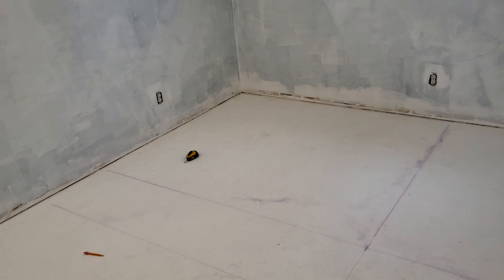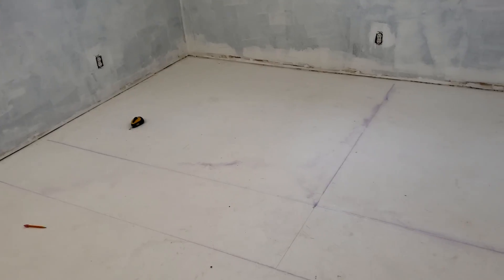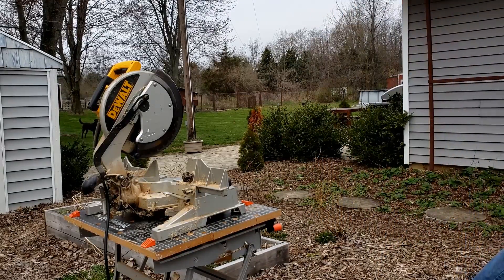Today we're just going to try to get the bones of this thing put together and take you through the process for building the frame. The ones that are going to be in contact with the concrete have to be treated, so we're going to cut these first.